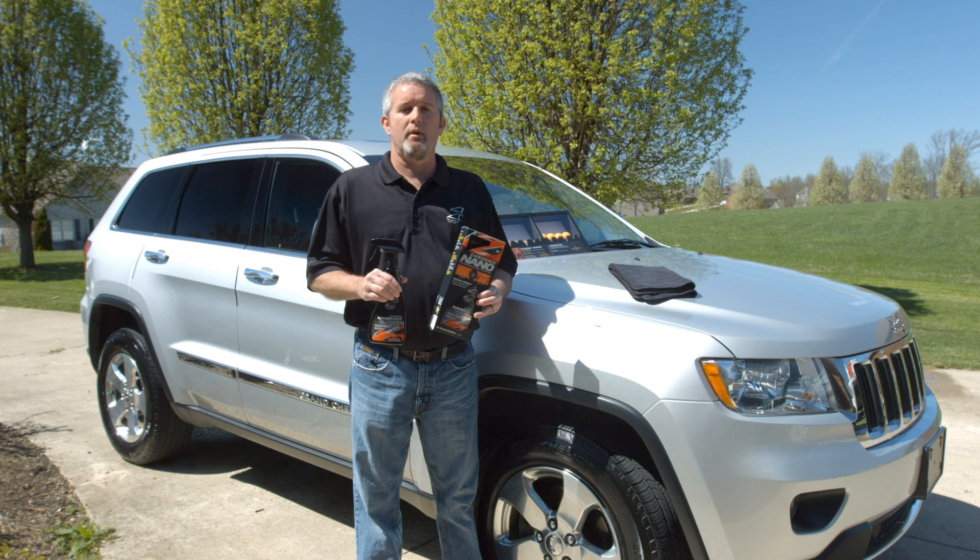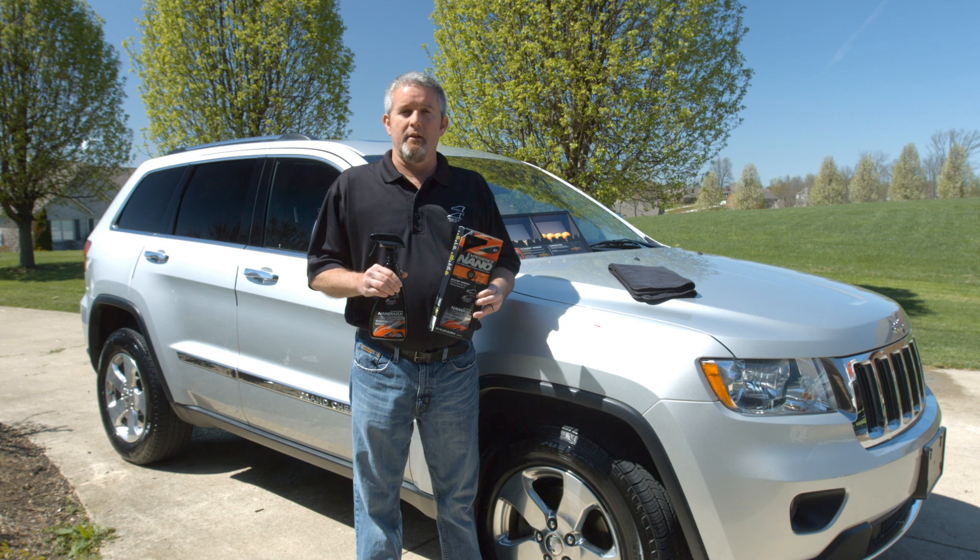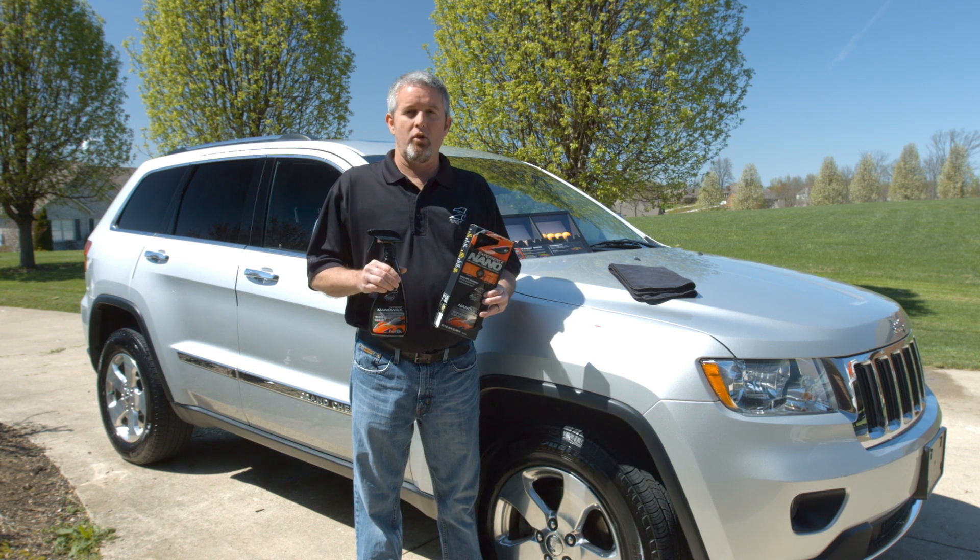Hey folks, we're here today to talk about Eagle One Spray Nano Wax. This product has been in the Eagle One line for nearly 10 years, and it's our number one selling product on the Eagle One Tour across the country at car shows.